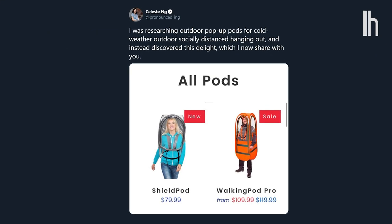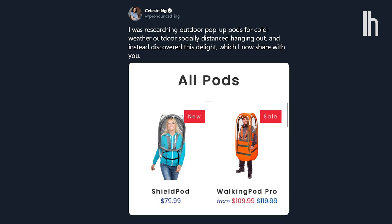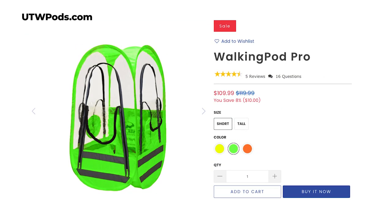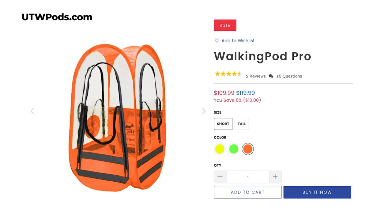I'm very glad that you're far away from me now because today we're testing something that's gonna keep us even further apart. We saw a tweet from Celeste Ng that shared these personal pop-up pods that are like a super face shield you can wear around your body like a personal tent.